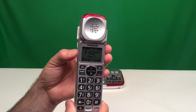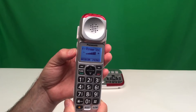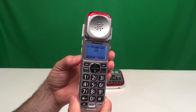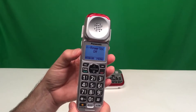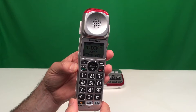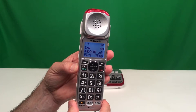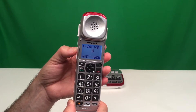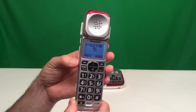If we press the volume button, we can set the ringer for the handset. You can also turn it completely off. If we're on a call, we can increase the volume by pressing the plus button, and as we press that button, the volume will increase up to 15.